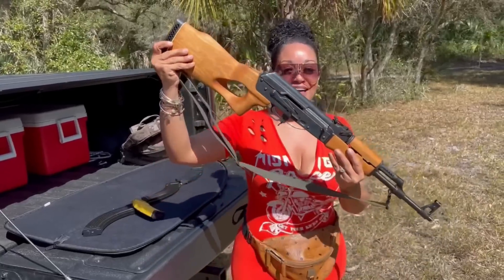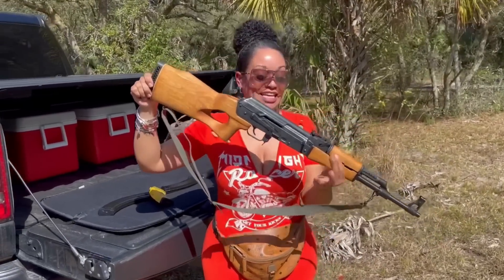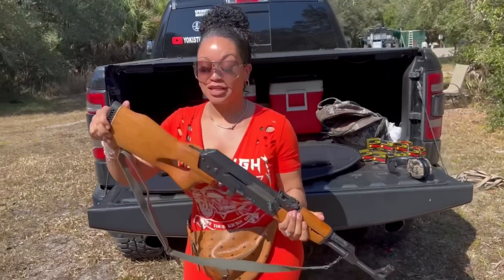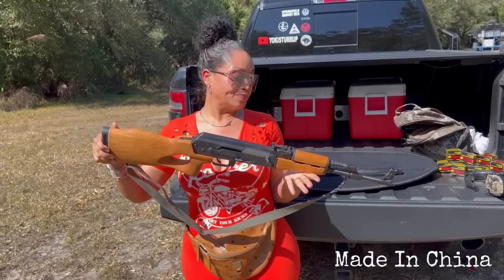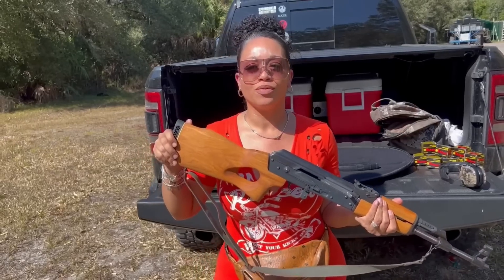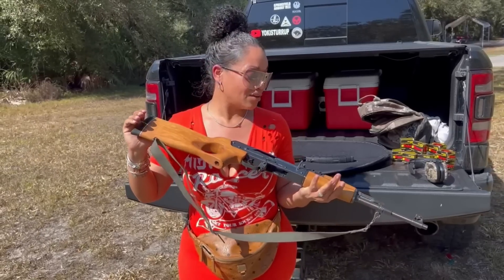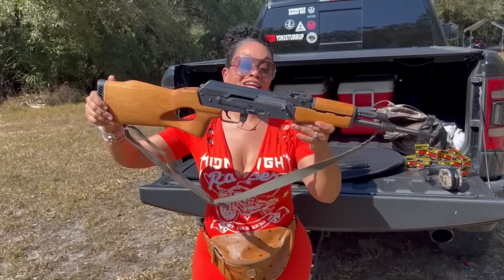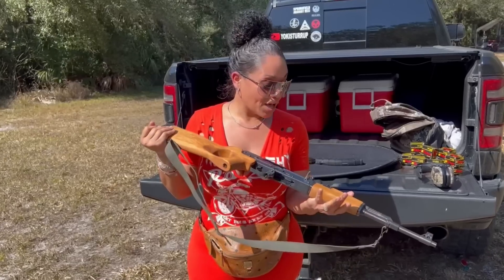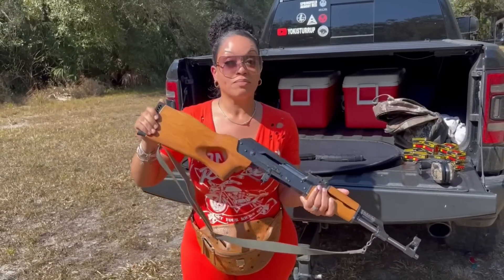This is my Norinco MAC-90 Type 56. Yes, it does look a lot like an AK-47, but it is not an AK-47. This was actually manufactured in China. MAC stands for Modified AK. Type 56 — I'm not sure where that comes from. As far as the Soviet Union and the United States classification, this is not classified as an AK, but it does shoot 7.62 by 39.